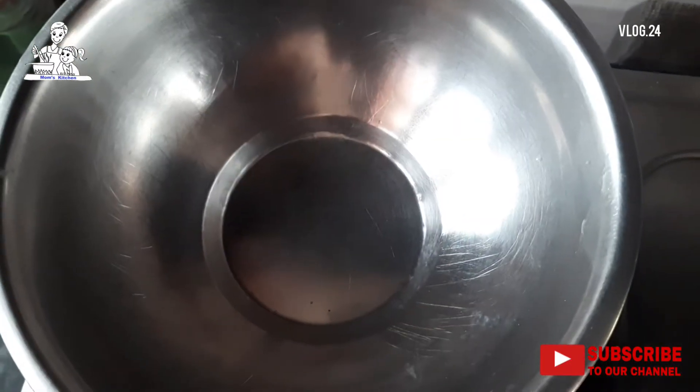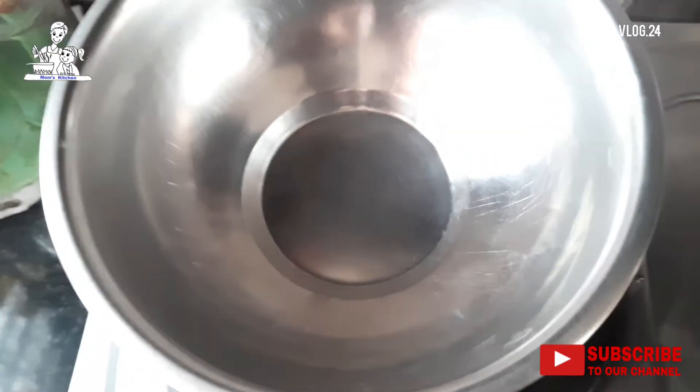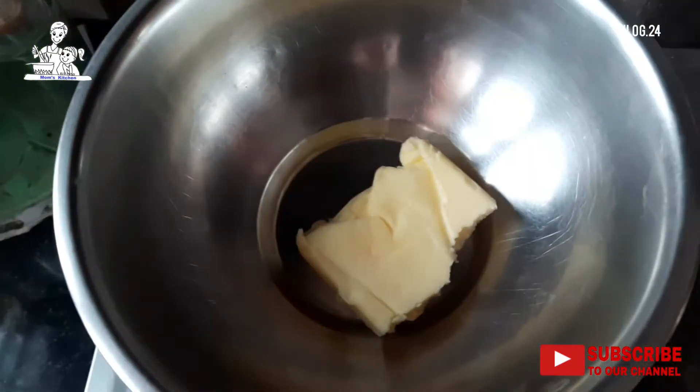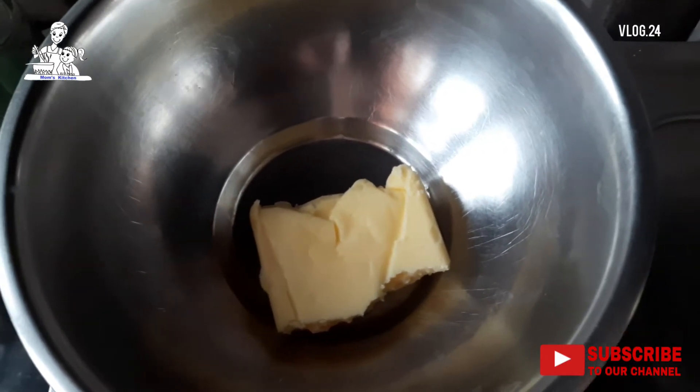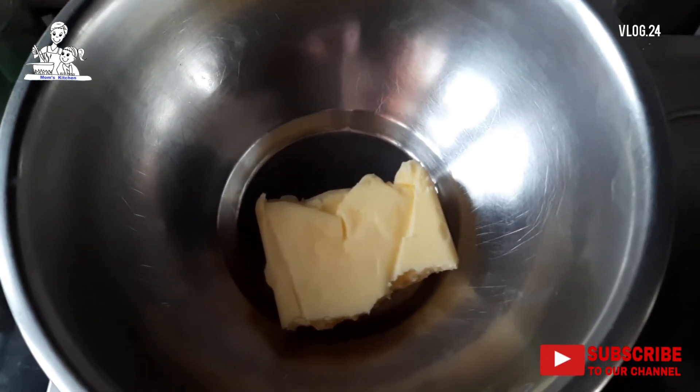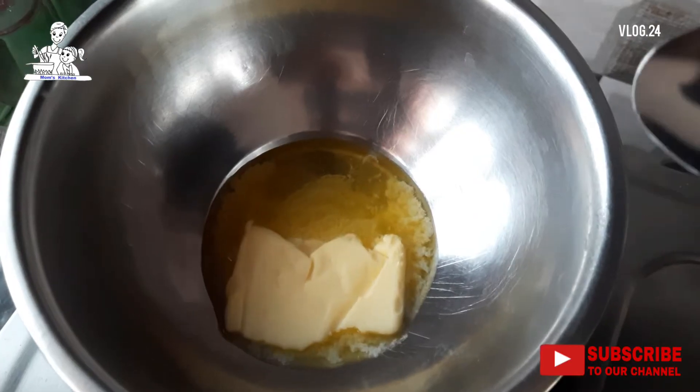Ask for butter. Let's cook the butter — the butter will be removed. We will add it in the fridge to 10-12 degrees. Let's cook the butter out.